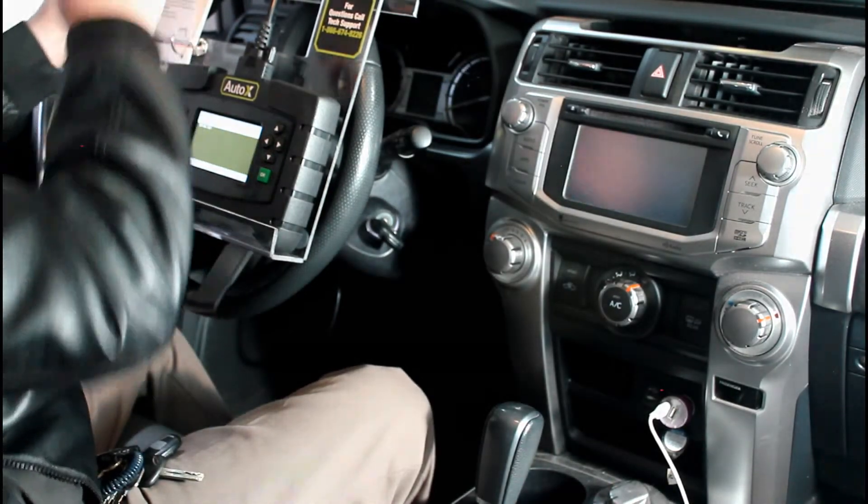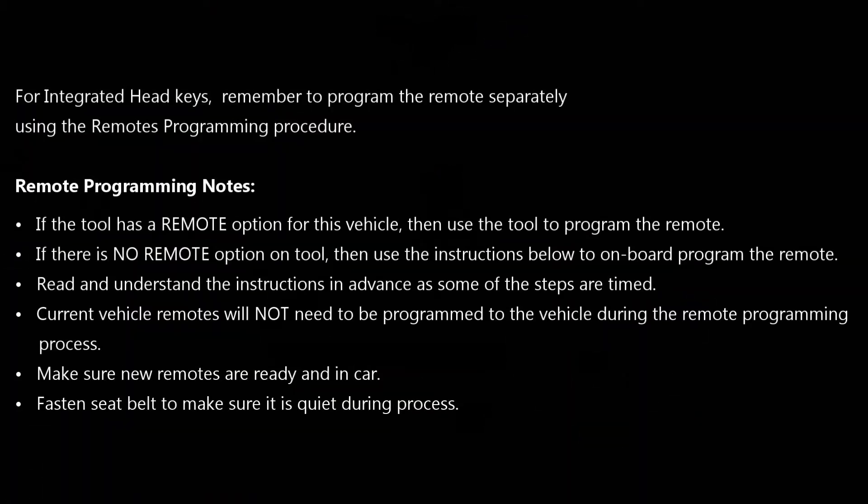The key programming is done, and now we're going to program the remote. We flip to the next page, which has our remote programming instructions. Just like before, we first have some general notes. If the AutoX tool has a remote option for this vehicle, we're going to use the AutoX tool to program the remote. If there's no remote option on the tool, we're going to use the instructions below to onboard program the remote. Be sure to read and understand the instructions in advance, as some of the steps are timed.